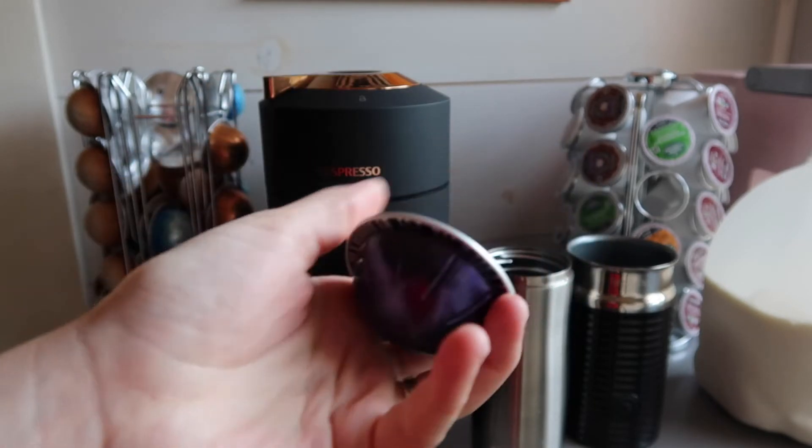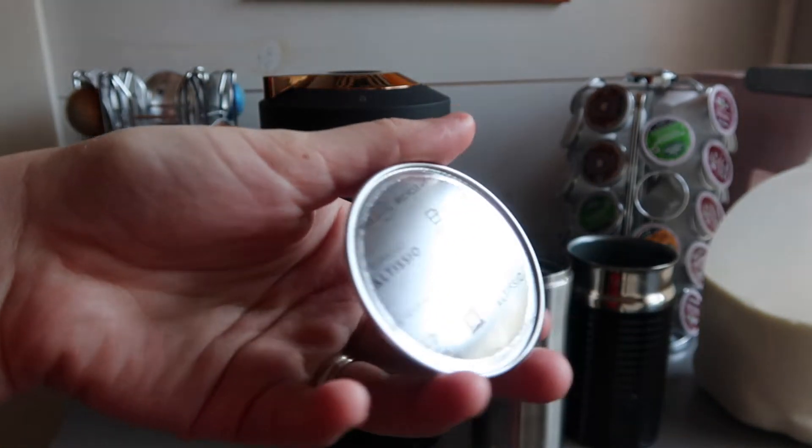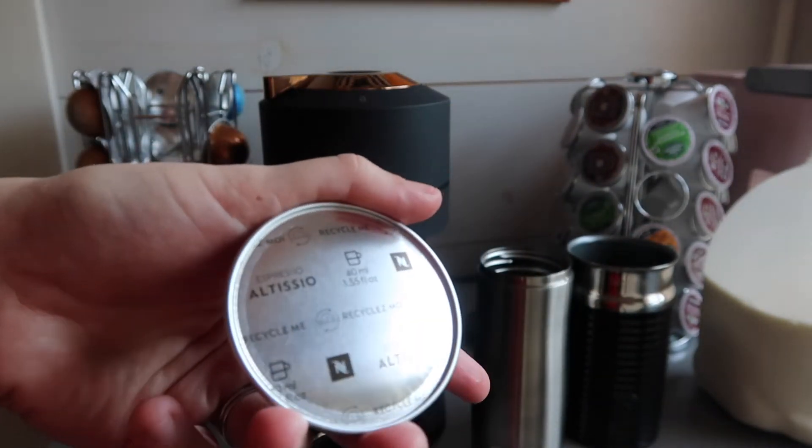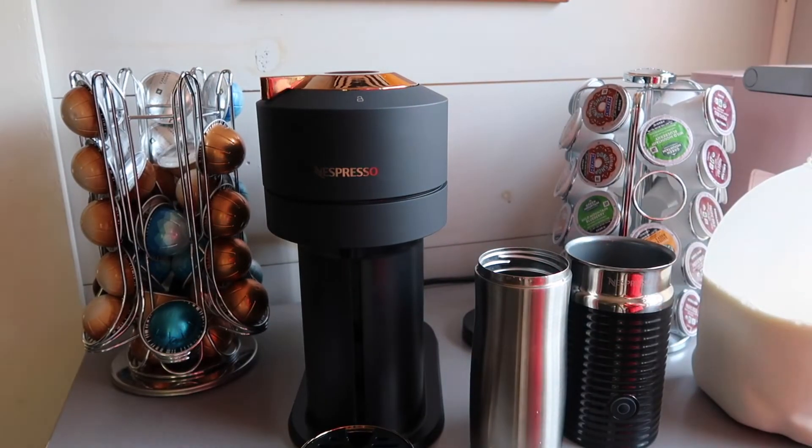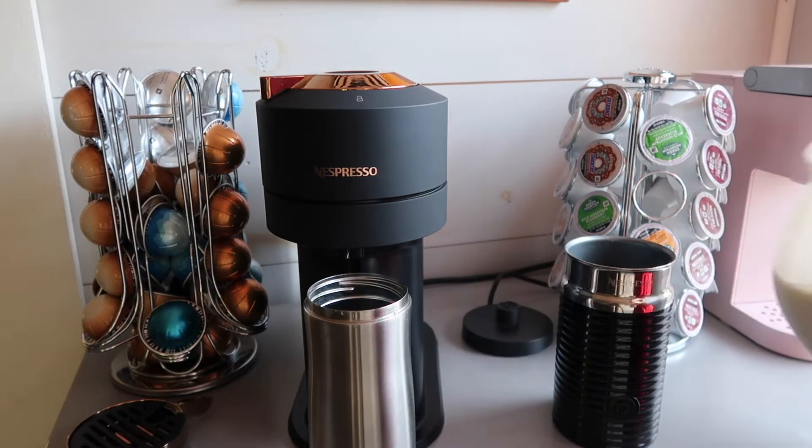Altissio got a four and a half out of five. It is really good. To me, it's more mellow and smooth. I feel like it's a little bit lighter, but it still has a really good flavor and it's in my top ten for sure.